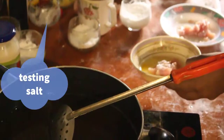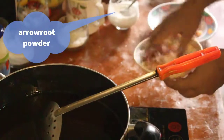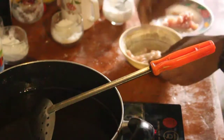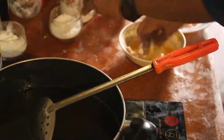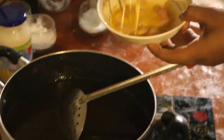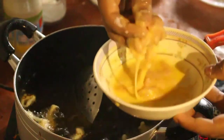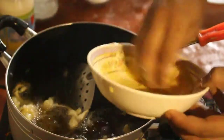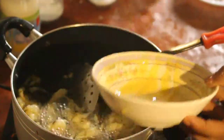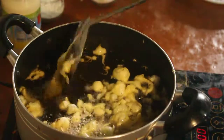I will mix it up, mix the pan. Add 1 minute to the pan.